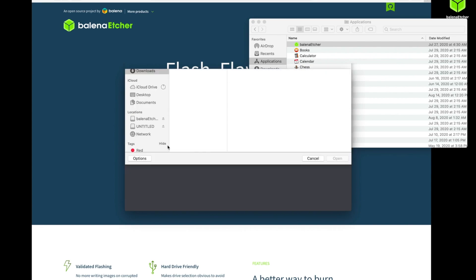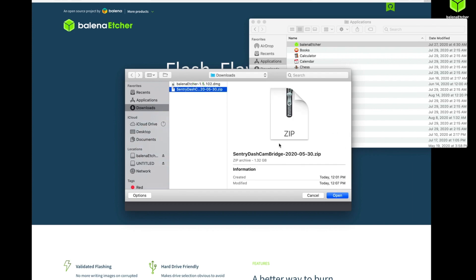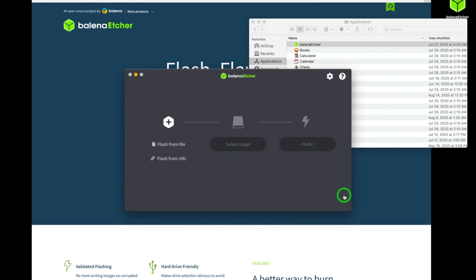The first step here is we're going to select the SD card image that we've downloaded. It's going to be this zip file here — this one's from late May. Just use whatever is the most recent from the website.